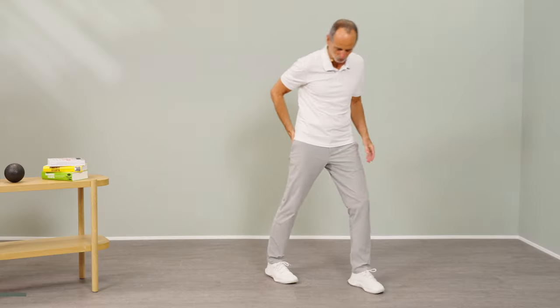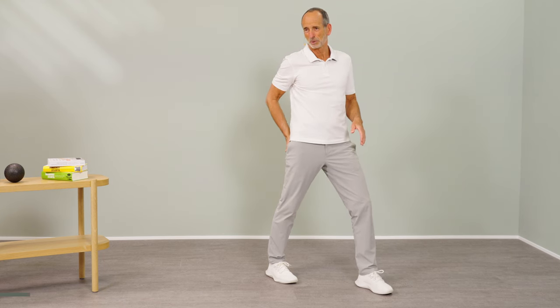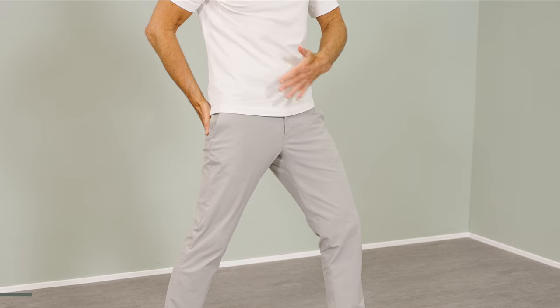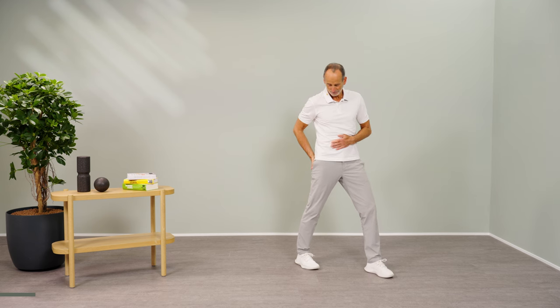Go back with your right foot and calmly put your right hand on your lower buttocks and the left hand put it over your belly button. We do this so that you get a sense of what is happening with your hip now.